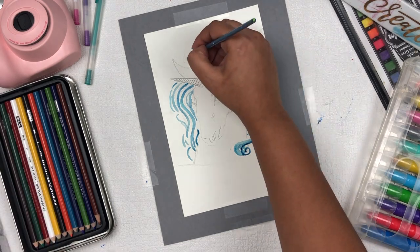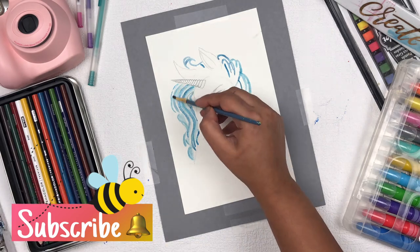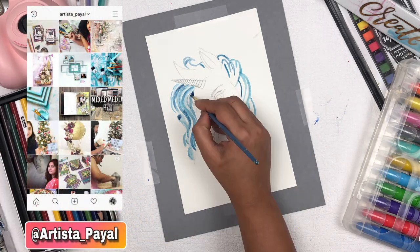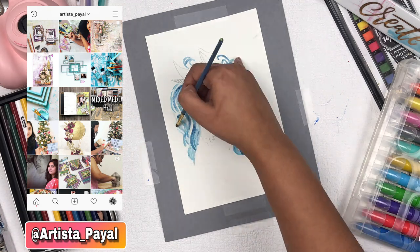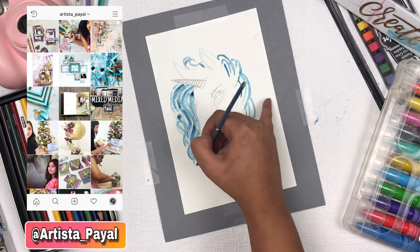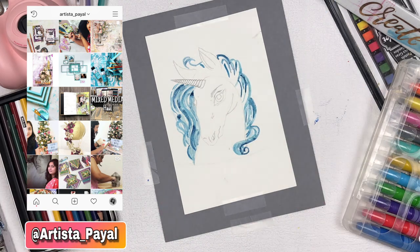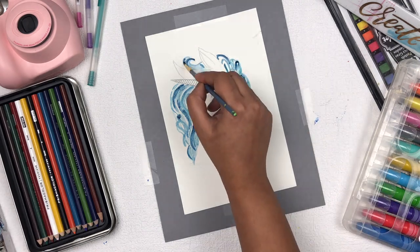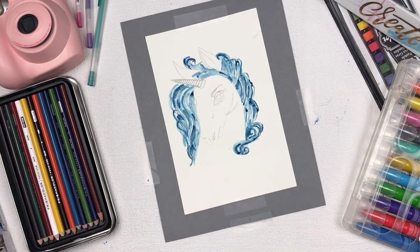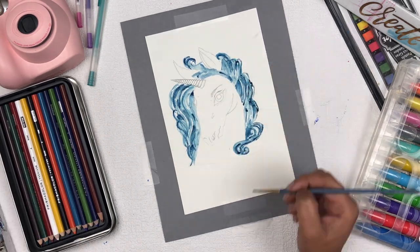I'm applying some light shade and dark shade to give depth to the unicorn. Currently I'm working on a hundred days art challenge on my Instagram, so you can see all the artwork there — make sure you follow me. This project is for day 41. Now I'm giving small detailing on the hair of the unicorn with dark and light shades.